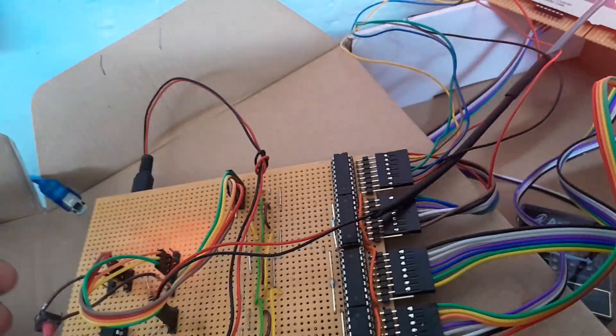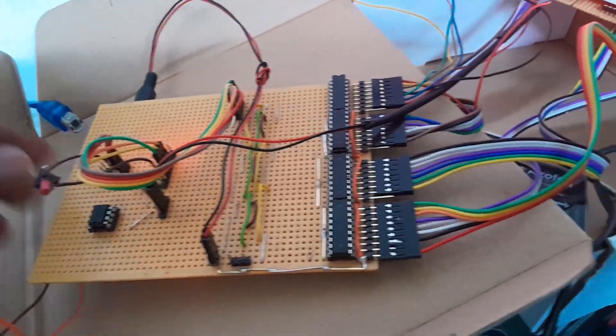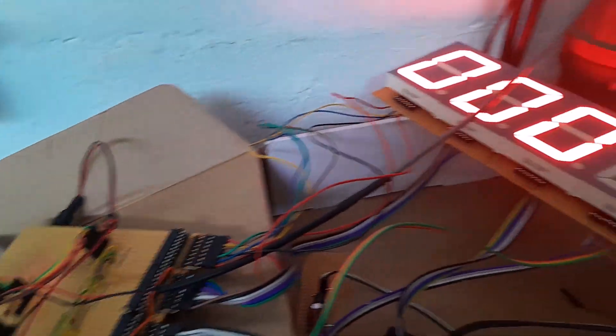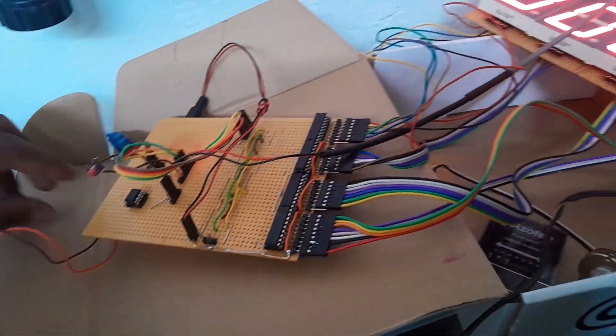There's also a bunch of shift registers to basically multiplex your output. That's the setup here, and we've got the Arduino code that is actually doing the job.